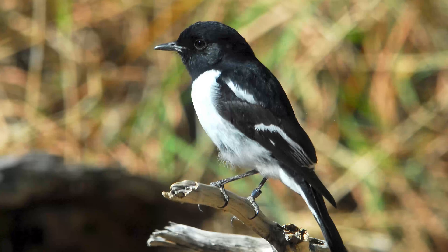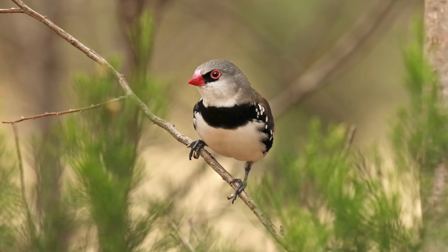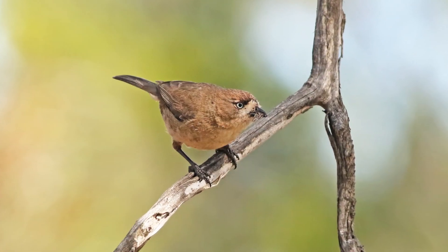Things like hooded robins, restless flycatchers, jackie winters, diamond firetails, southern whitefaces, and on and on, are actually using these reconstructed habitats.